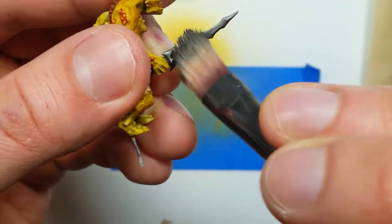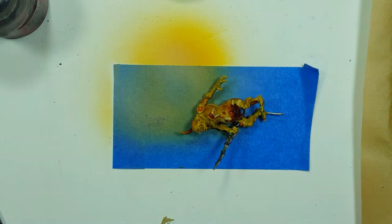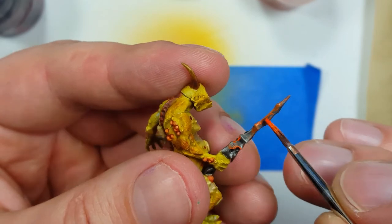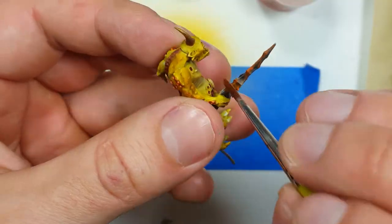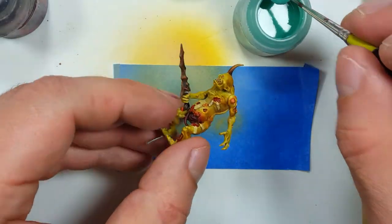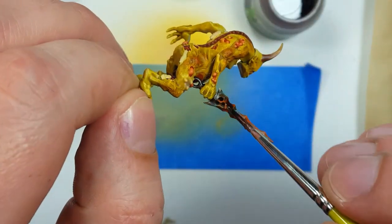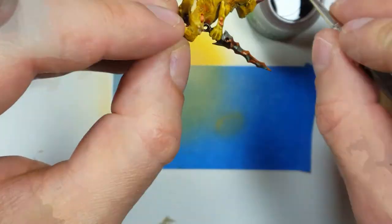After the Nuln Oil dried, I then took some more Lead Belcher and dry brushed it on to create more of a highlight. Then I switched and got some Ryza Rust, just dabbed it on in several spots, moved it around, and it created a nice effect. I then took Nihilakh Oxide and dabbled it throughout certain places where I think the Ryza Rust was too heavily concentrated and too bright. Then I added a wash of Agrax Earthshade on top and waited for it to dry. I then dry brushed again with Lead Belcher.